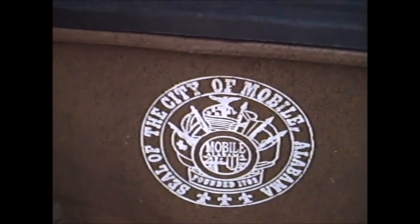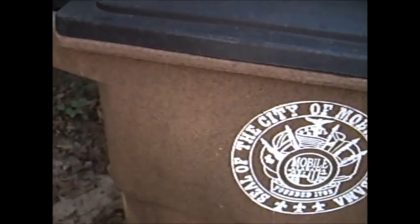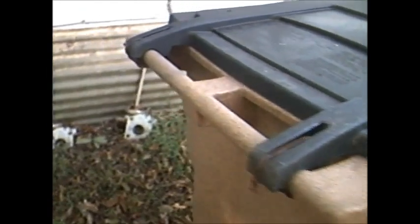This here is our city of Mobile garbage can. We got lots of coons and critters running around this whole place. I've noticed several of my neighbors have lost the top off of theirs.